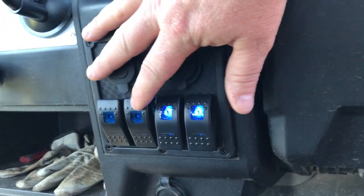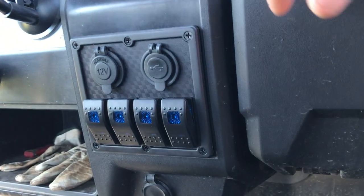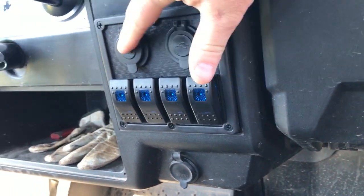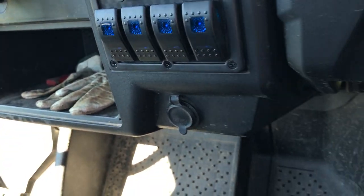You can see each time you turn one of these on, these lights light up. They send decals to put on these too to see what they're for, but I haven't done that yet. You have a double USB plug right here, and you also have a 12-volt cigarette lighter plug right there, and then of course the one that came with it down here.